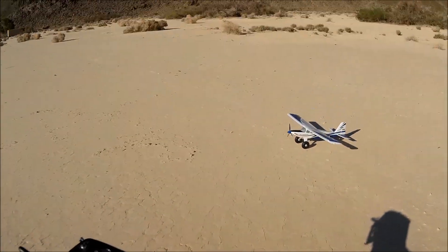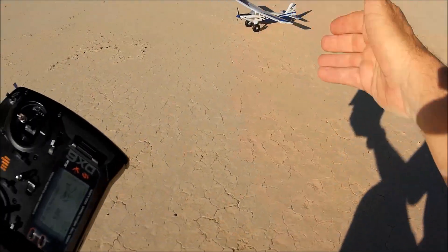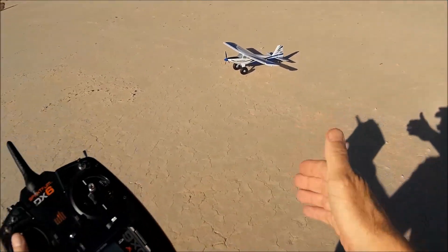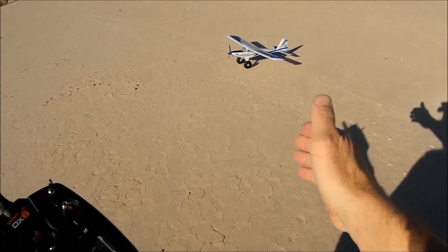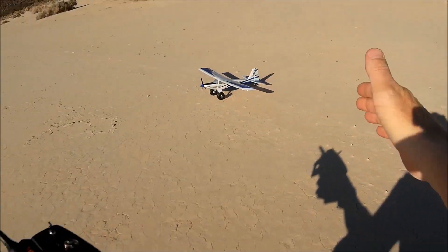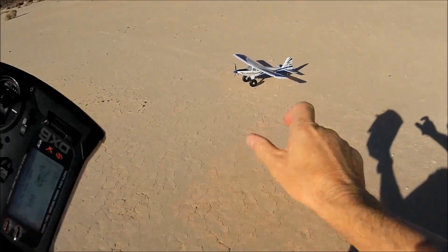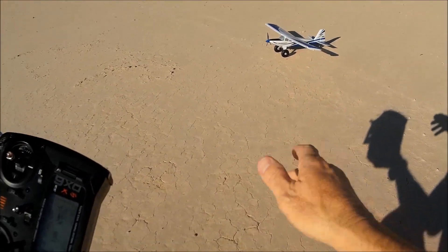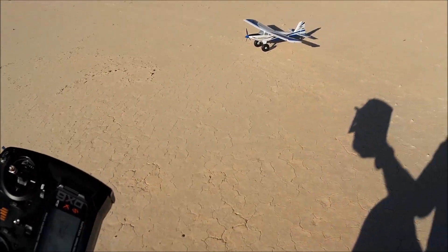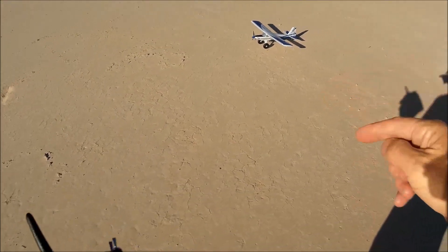I've been working on it the past couple of days trying to get it ready. I still don't know why it crashed — the battery had plenty of juice, plenty of flying speed, flaps weren't down, it was at a moderate flying speed. My servos are already set to about 95% of the throws. If you go through the channel's hundreds of videos, I'm pretty experienced with the UMX format.